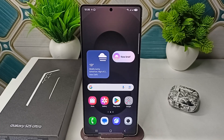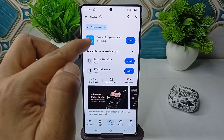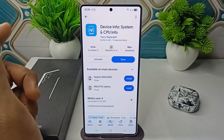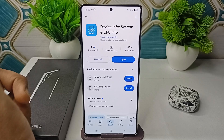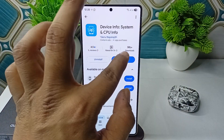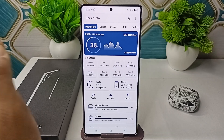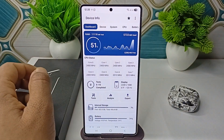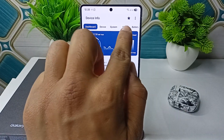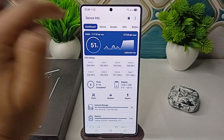To check, you can simply open your Play Store and download the Device Info application. Enter the name on the search bar — 'Device Info' — then install it. Once installed, press open and once the application is open you will see information about your device. Then click on CPU in the navigation bar.